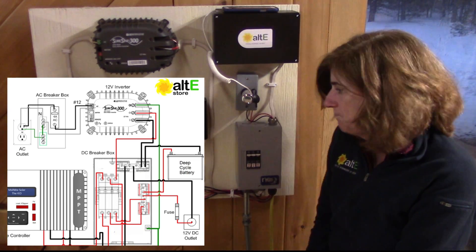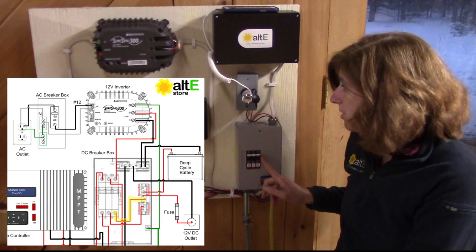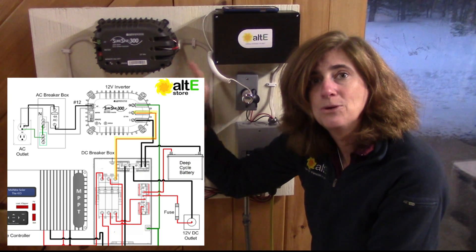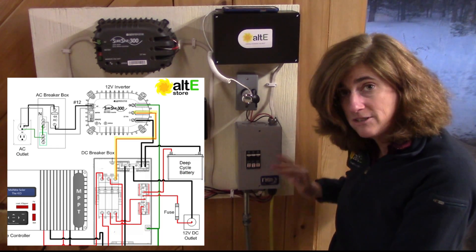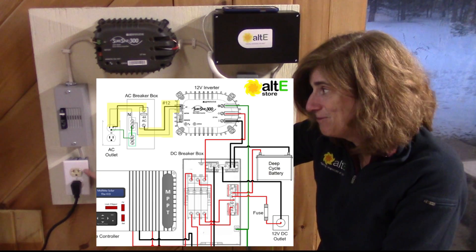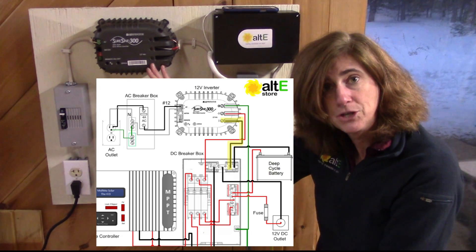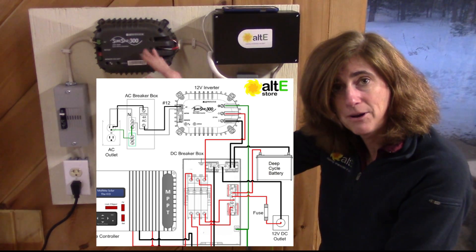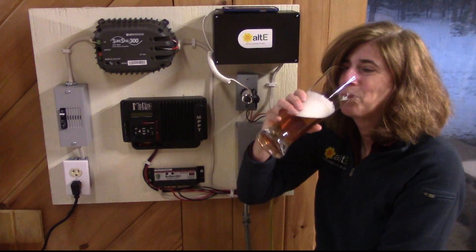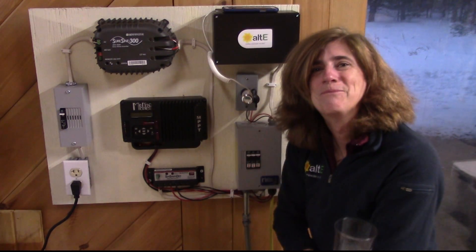From the positive bus bar I'm going through a breaker up to my inverter, which takes 12-volt DC from the battery and converts it to 120 volts AC. The positive goes from the positive bus bar to the inverter positive-in, then out to an AC breaker box, to the outlet, to the kegerator. The negative bus bar connected to the battery negative goes straight up to the inverter as well. That gives me my nice cold beer — cheers! Make sure to check out our website altistore.com, where we've been making renewable doable since 1999.